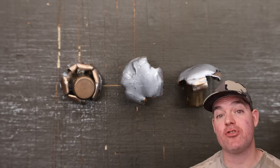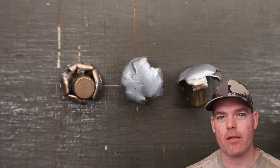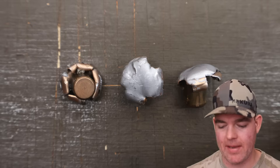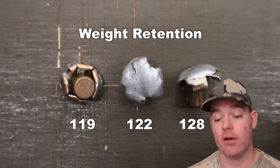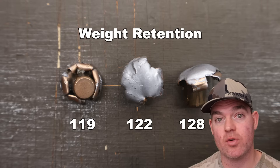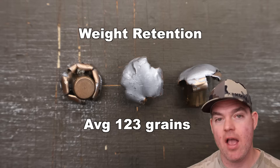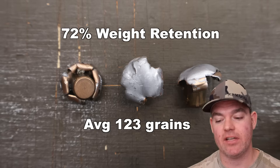Onto the Norma Tip Strike 170 grain out of the .308 Winchester — we've dug the bullets out of the blocks. Let's go ahead and take a look at all the metrics. Weight retention: 119, 122, and 128 grains, for an average of 123 grains retained weight. That's 72% weight retention.